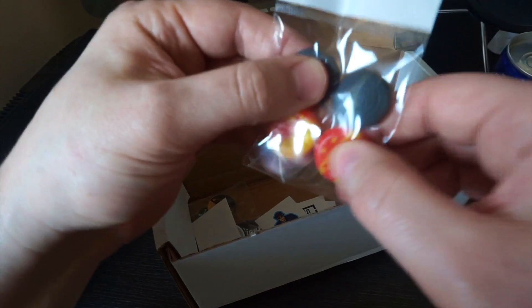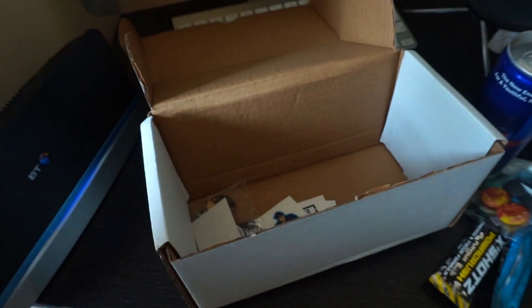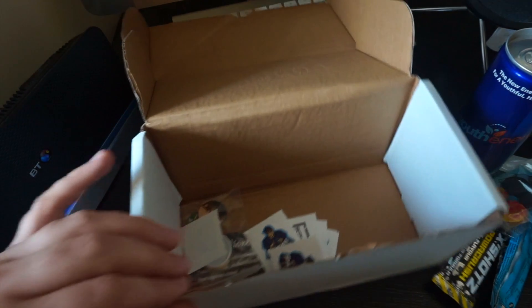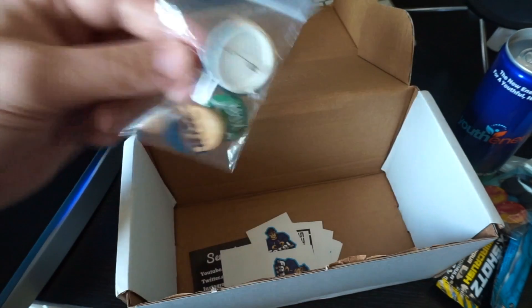We've got some more grips in here — we're literally full of grips. It's grips, grips, and grips. It's actually saying on the email that there are limited edition grips, but I don't know which one's the limited edition.